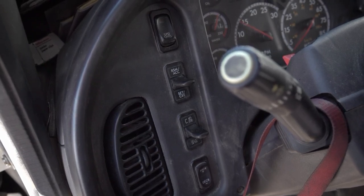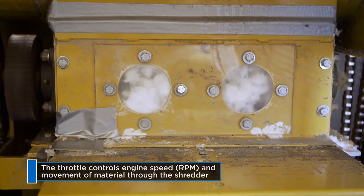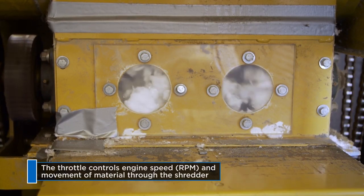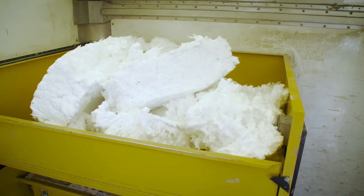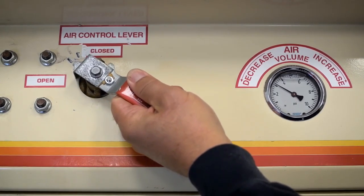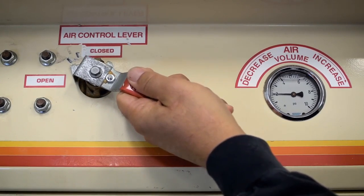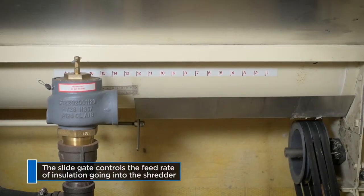With gas engines and PTOs, the control for engine speed is the throttle. Increasing or decreasing engine speed increases or decreases the movement of material into the shredder and through the machine. Air pressure is controlled at the air relief valve — you open or close the air bypass or relief valve with a lever to increase or decrease pressure. The slide gate controls the feed rate of insulation into the shredder.